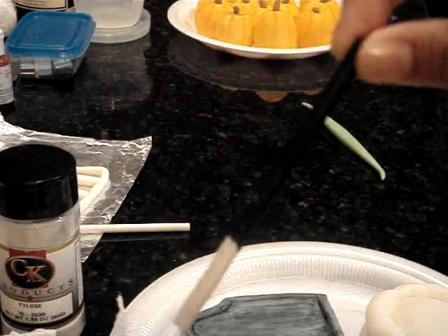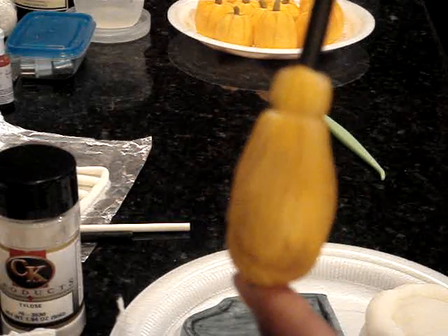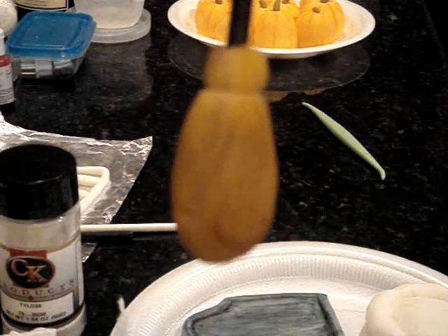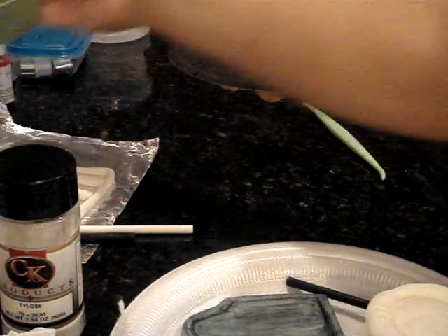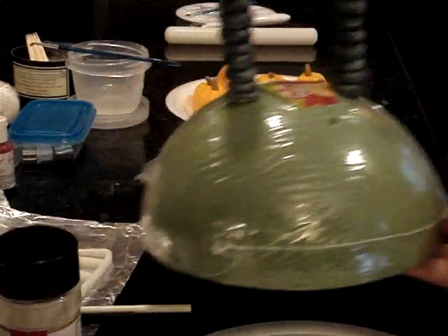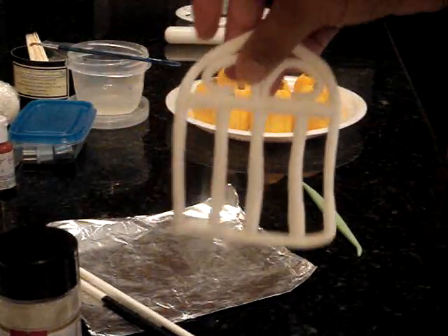I colored the cookie stick with edible markers — it used to be white and I used black. Then I used the same petal dusts in brown, orange, and yellow, and it looks like a dirty broom for the witch. I also made — not done with it yet — but my vision for the cake is there's a gate at the very bottom, and this is like the pillars of that gate. If everything turns out right I'm going to use that, and I'm also going to spray paint the gate silver.